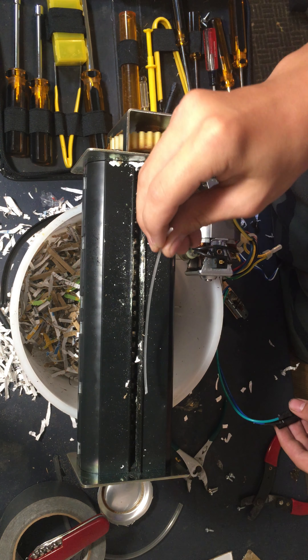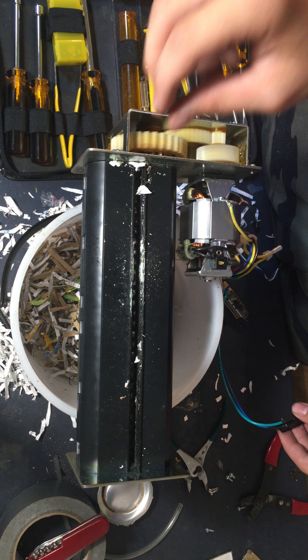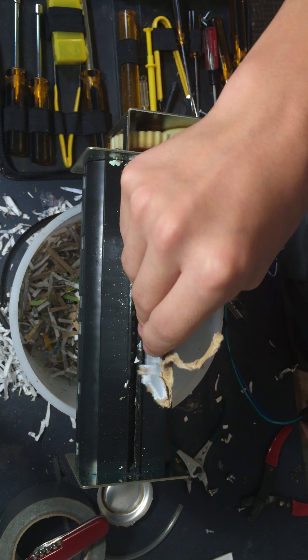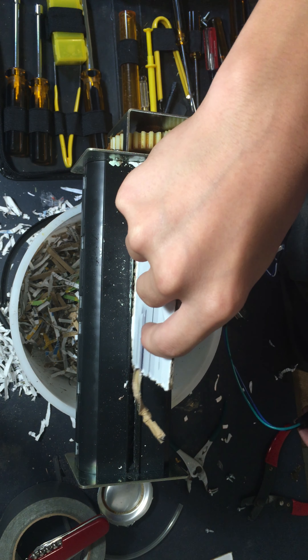Right through. Alright, let's step it up a notch. Let's give it a piece of cardboard. That doesn't fit that way.